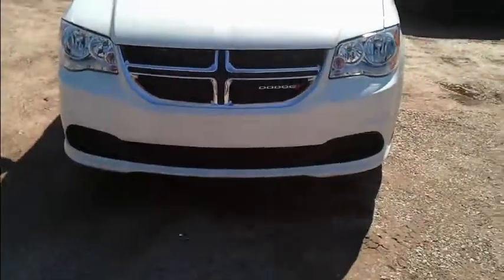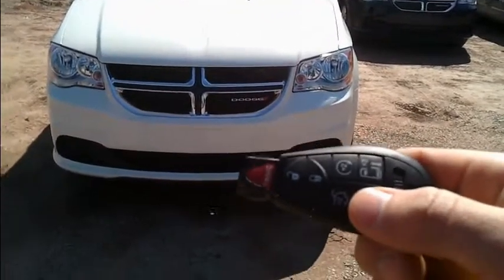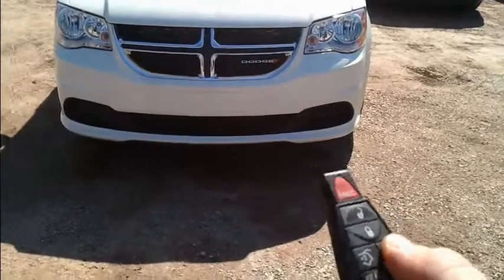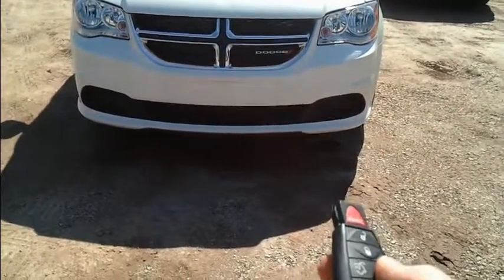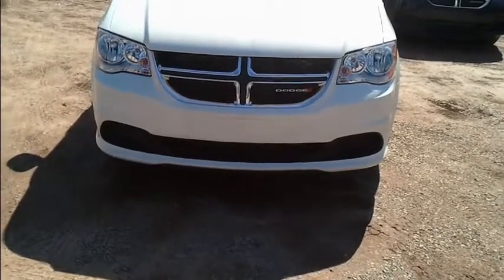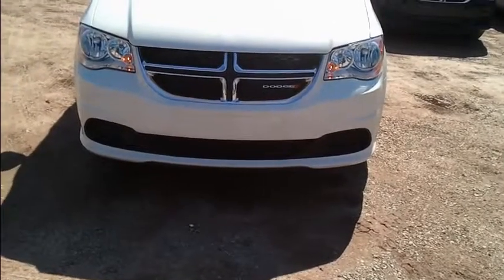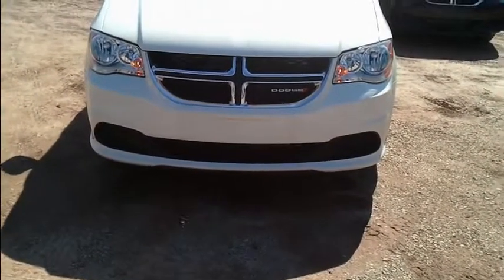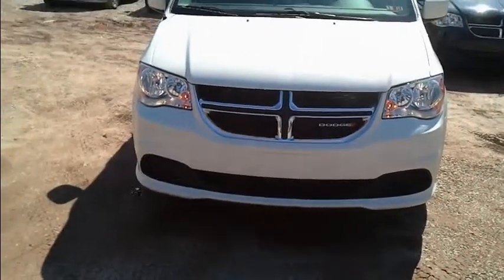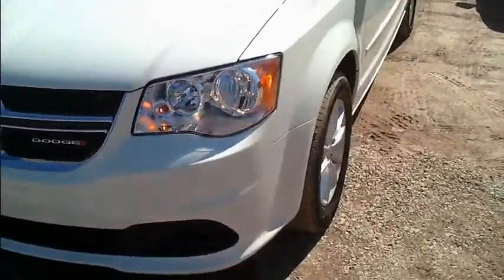Take a step back and I'm going to show you the key. On an SXT you get the remote start, two power doors, and a power hatch. To do the remote start you have to be within 200 feet — push twice and the car starts. It runs for 15 minutes, and you can do that in two cycles, meaning you can start it twice with remote start before you have to get in.